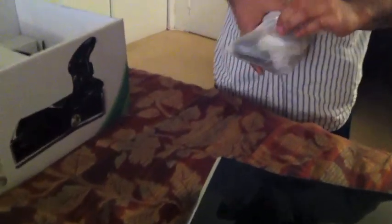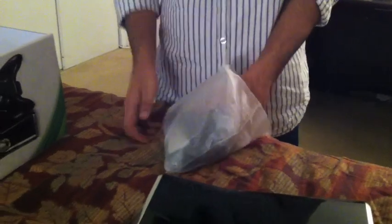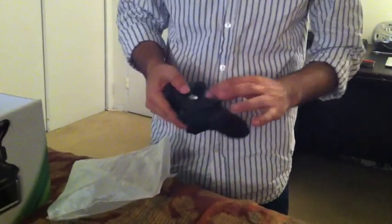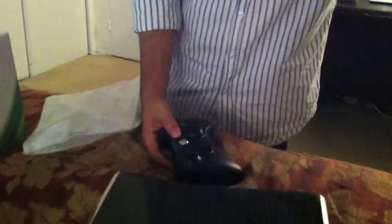It looks great, and it's actually quite well made. As you can see, it comes with one controller. The controller actually has a matte finish, not a glossy finish. I actually would have liked a glossy finish, even though it would have been a fingerprint magnet — but that's just my preference. The matte finish is pretty nice as well.